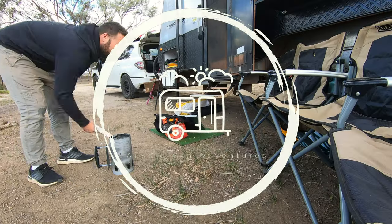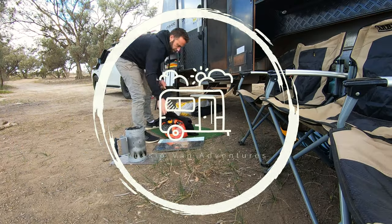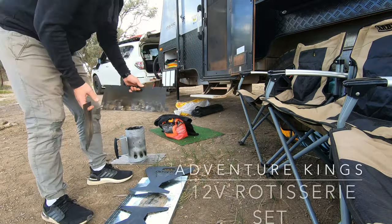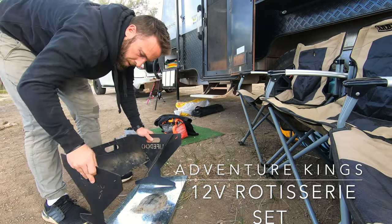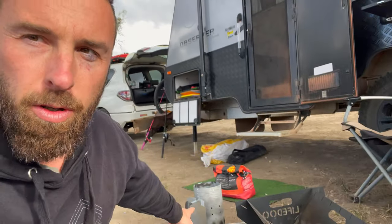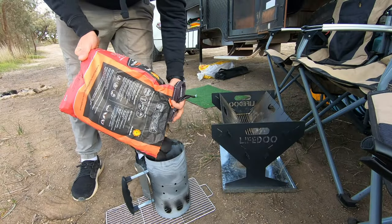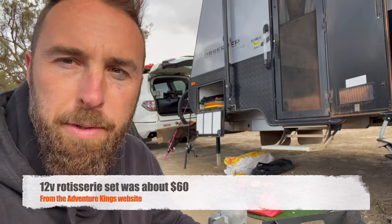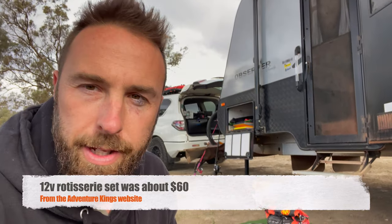Alrighty, so tonight we're going to have a nice big chicken roll on a spit. Fingers crossed. We're going to set up the fire pit, get some coals going. We've got some nice heat beads over there and the 12 volt spit in the package up there as well. I'll sit the camera down and go inside and show you what we got inside as well.